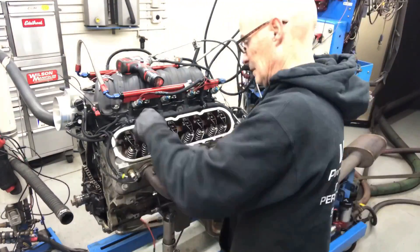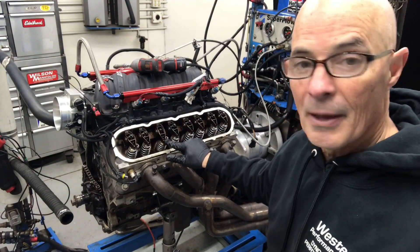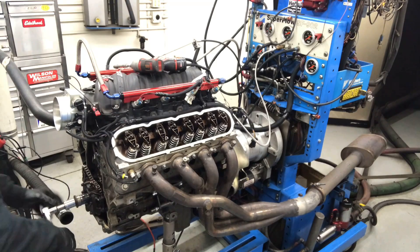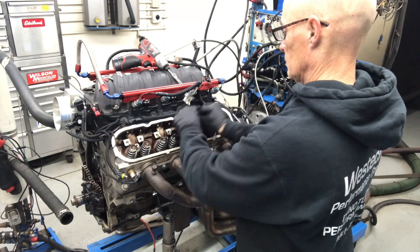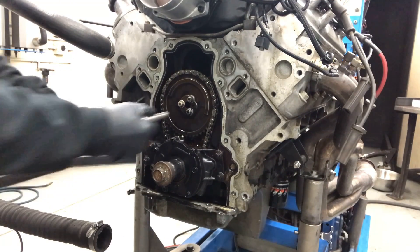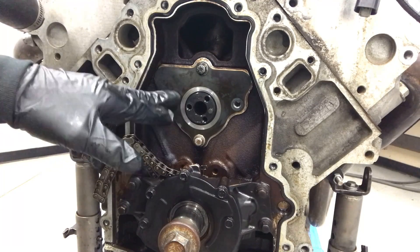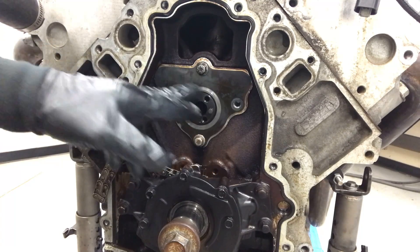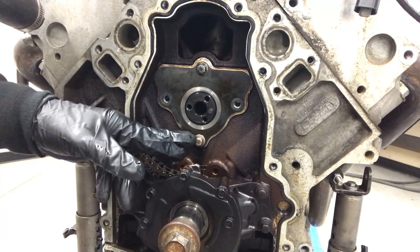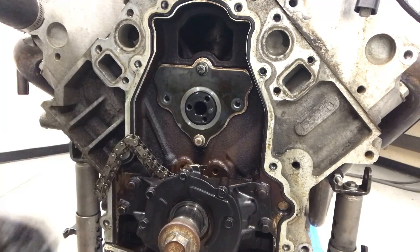We'll jump in and take the rockers off. As you can see, we've left one that would have spring load on it, so I'm going to rotate the motor around and then take the spring load off and unbolt that one. Now that we're lined up at TDC, we can take the cam gear off. As you can see, we only have two bolts securing the cam retaining plate. These two are totally junk, this one's about 90% junk, and this is really the only bolt holding this thing in. With oil pressure, this plate will actually bend out and oil will leak out — and that's a problem.